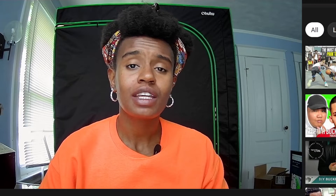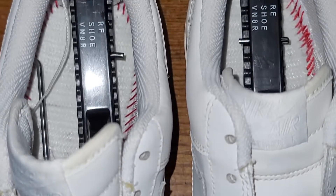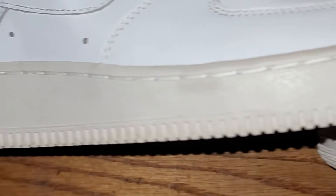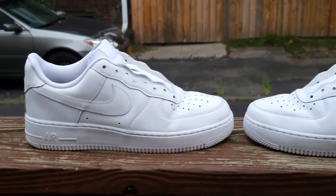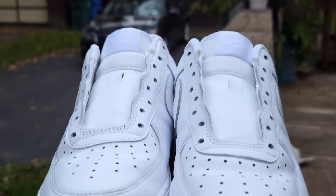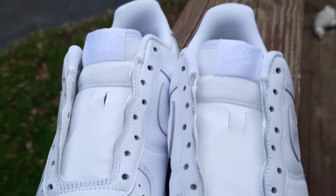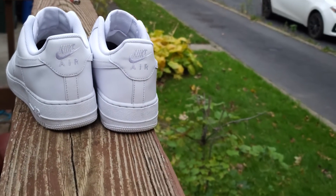So, people, I'm going to take you on a journey showing you the process of creating these Cartoon Network customized sneakers. Now, this is just a glimpse into what the shoes look like prior to any work being done on it. I bought these from Goodwill and just cleaned them up.